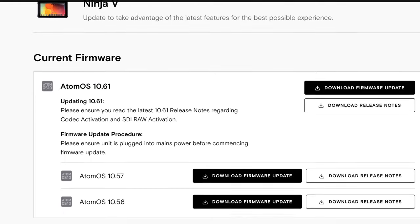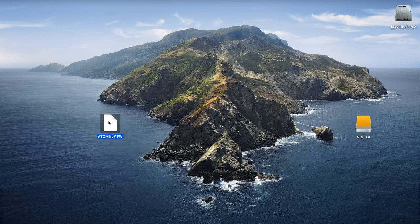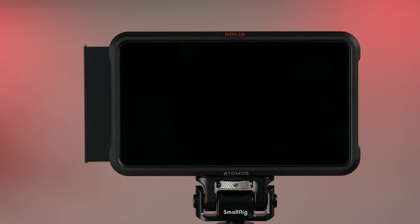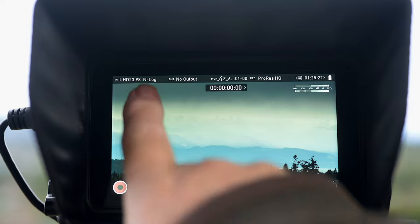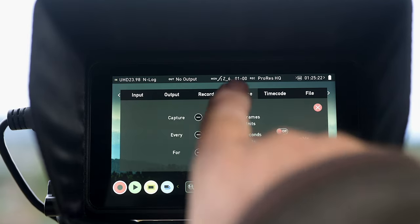To update the Ninja V, download the latest firmware from Atomos onto your computer, plug in the SSD and drag the file onto it. Plug the disk back into the Ninja and it automatically updates the device. Once it's done, the Ninja will power down. When you turn it back on, the device interface will give you a new option — there it is, time-lapse.